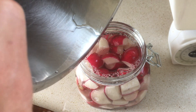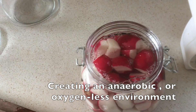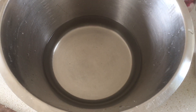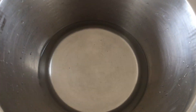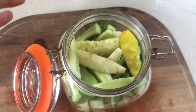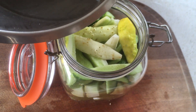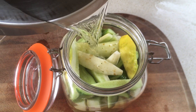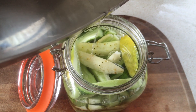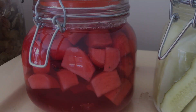Now we're going to add the brine solution — the five percent salt water solution. The most important thing is to make sure the veggies are covered and fully submerged. Same process for the pickles: about 25 grams of salt measured and added to 500 milliliters of water, dissolved, and then added to the pickles.